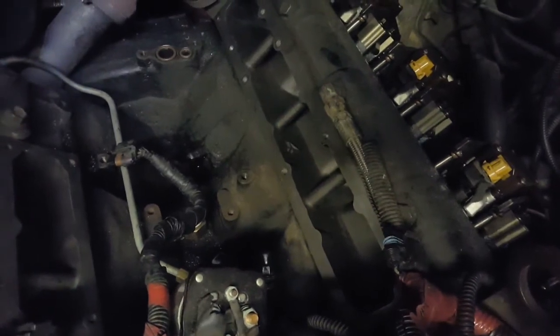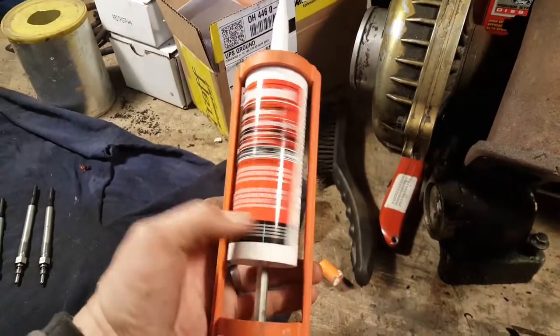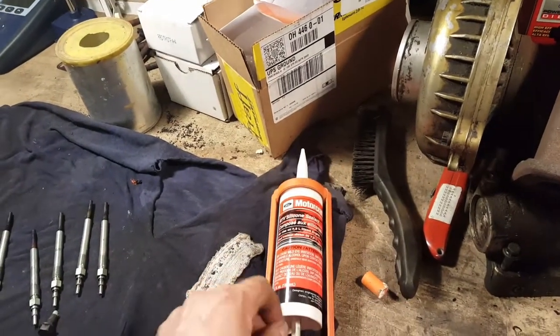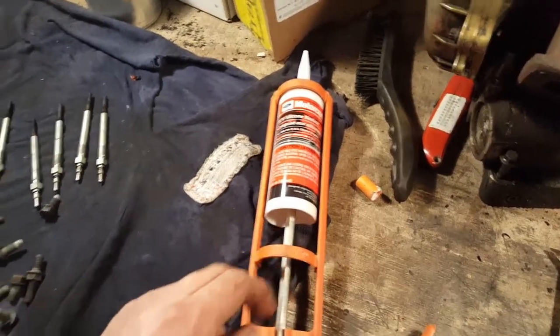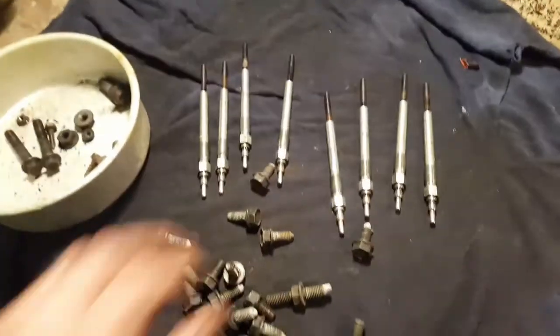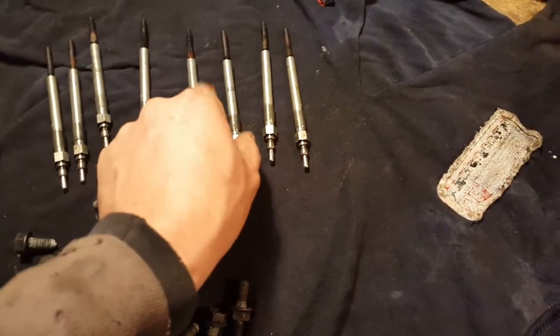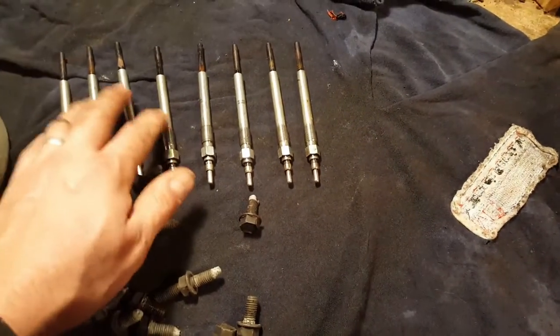Getting the plenums ready to put back together — there's a picture of that. This is part number TA31. You can see that there: TA31. It's good stuff. I really wouldn't recommend using anything else on these motors. This is what they use on the oil pans and just about everywhere else on these 7.3s. Went ahead and tested my glow plugs since I had them out — all eight of those are good.